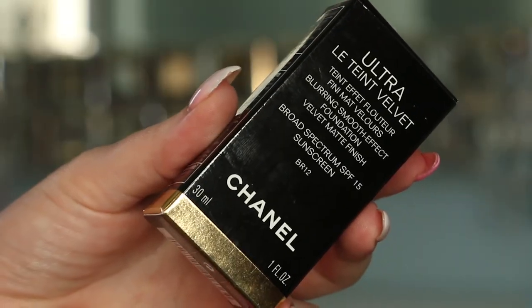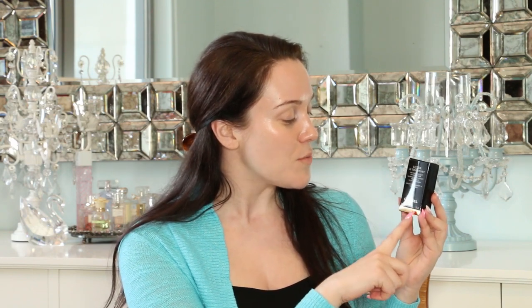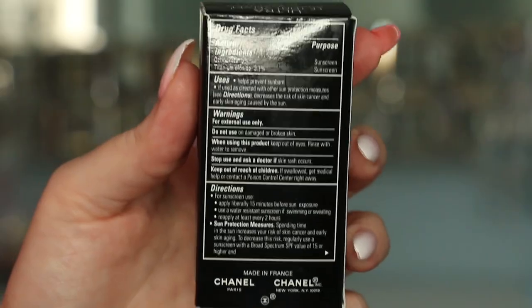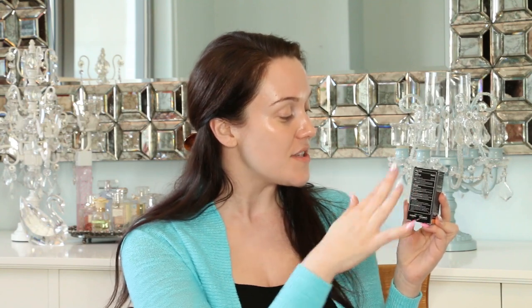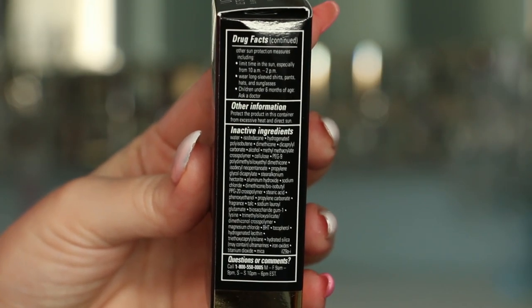Now let's move on to product packaging. The Chanel Ultra Le Teint Velvet Foundation comes in a little black box. It says it is a blurring smooth-effect foundation with a velvet matte finish and a broad-spectrum SPF 15 sunscreen. It is 30 milliliters — one fluid ounce — and retails for 50 US dollars. On the back is the ingredients label with active ingredients followed by uses, directions, and warnings. The inactive ingredients are listed on the side. Inside the box is the foundation and a tiny booklet with information in many different languages.